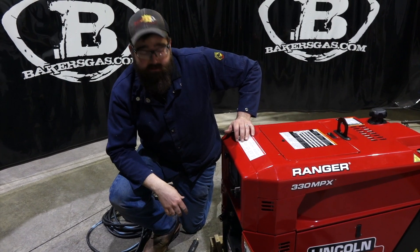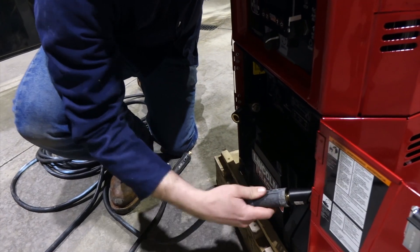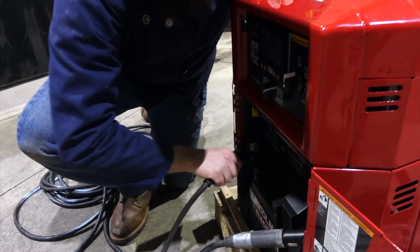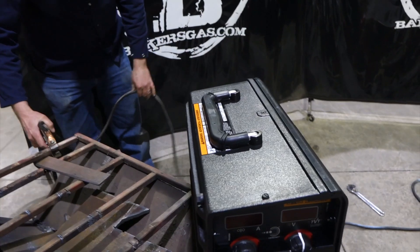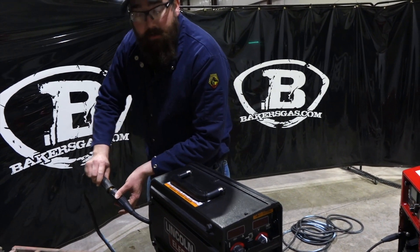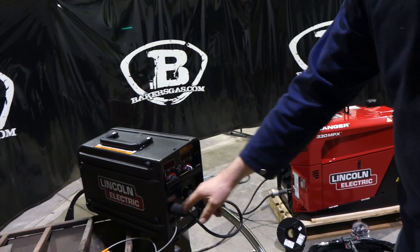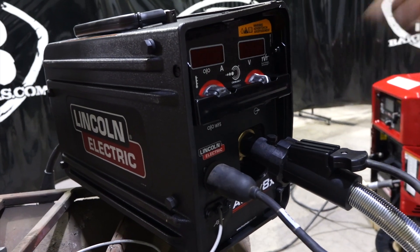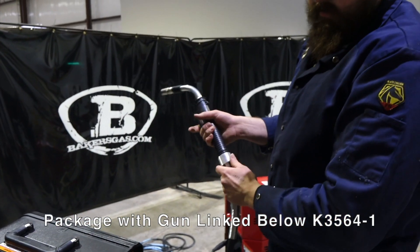Just going to run you through the setup on this Active 8X feeder. We've got our positive lead in the positive terminal, because remember we're MIG welding — DC electrode positive. Then we put our ground in the negative terminal. We've got our ground clamp from the engine drive, then our power lead from the engine drive hooked into the back of the 8X. Make sure that's tight. We have the MIG gun set up with trigger wire. This thing comes with different back ends so you can put your favorite MIG gun on the unit. Right now we have a 300 amp Magnum Pro MIG gun.